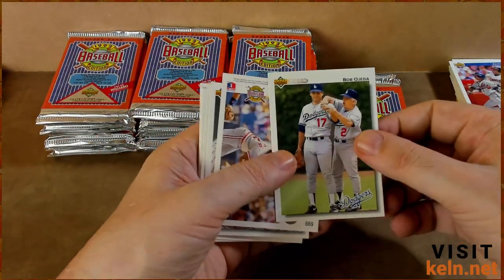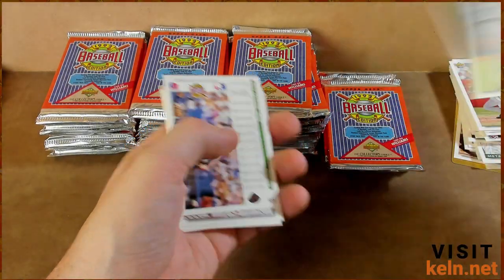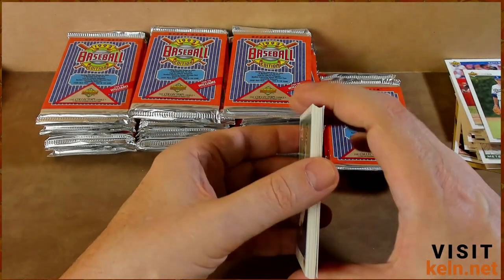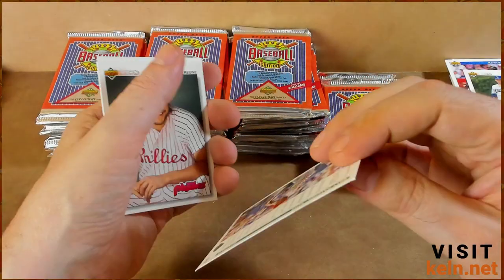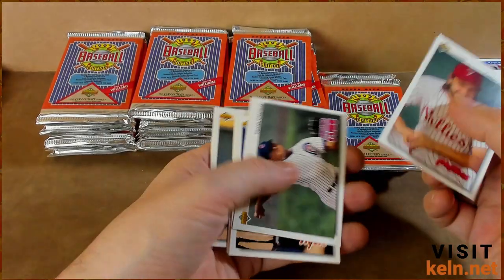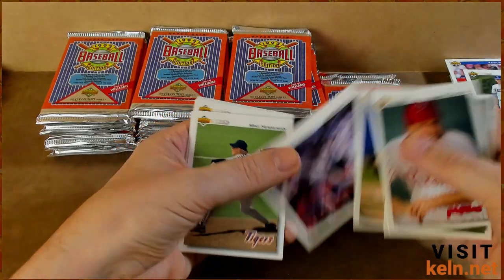Jacked up a couple of them. Ojeda and Lasorda. That one's good. This Billy Hatcher card got checked — that was weird when I opened this pack. It definitely — yeah, right corner. So Hatcher's gone, that's a shame. Tommy Greene. Frank Castillo. That's Rudy. There's Junior.